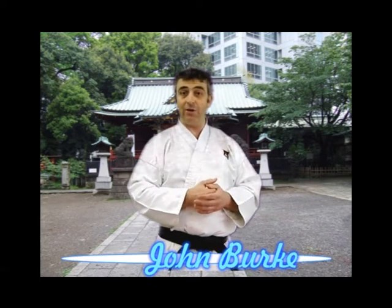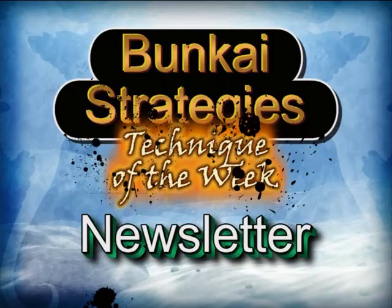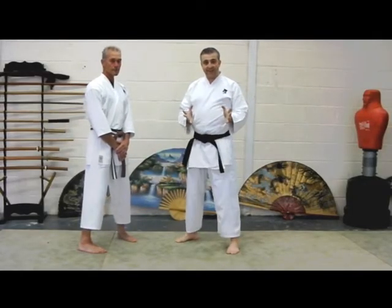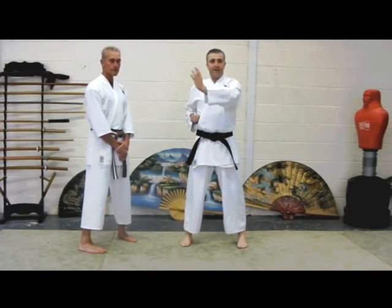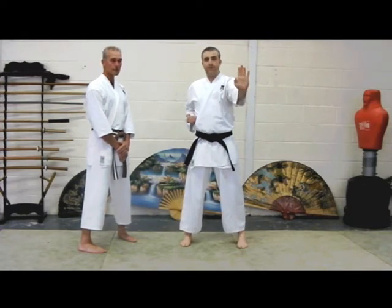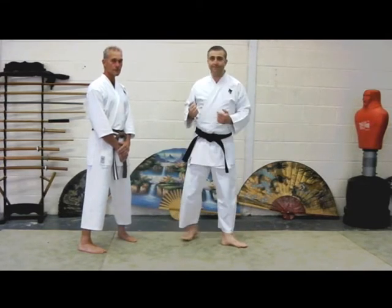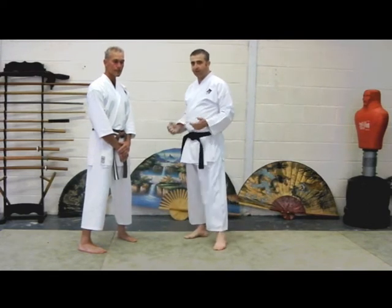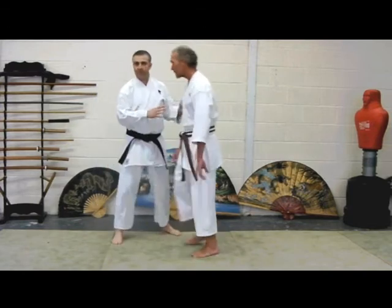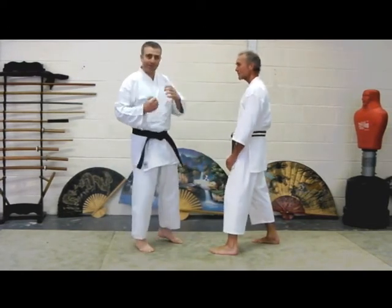Welcome to this edition of Bunkai Strategies. Our technique of the week is to take the Koshigamai and the hand coming up and out for Tate Shuto Uki, which you might have seen in the likes of Bassai Dai. This particular technique is a nice one to look at, and I'm joined here by Steve White who's going to very kindly lend his body to the experience.